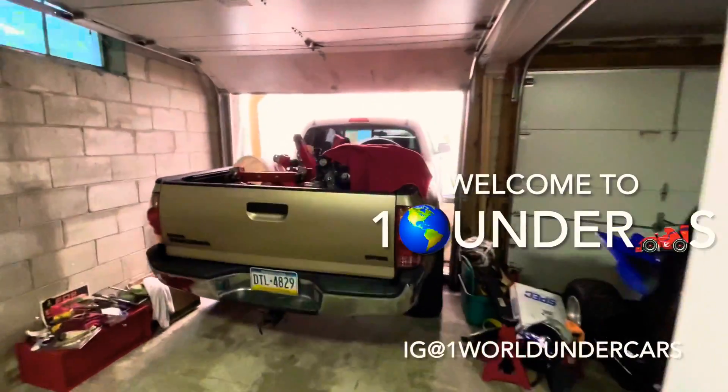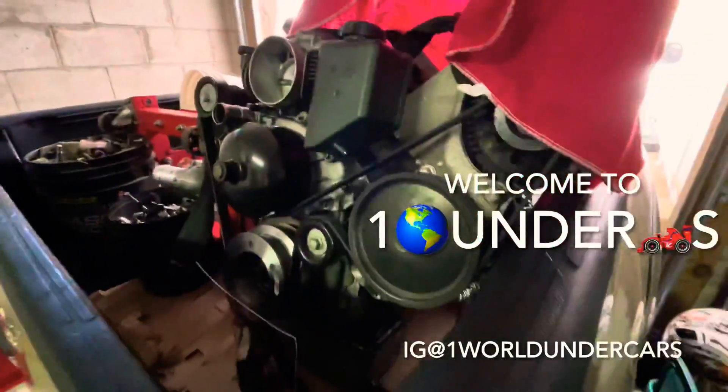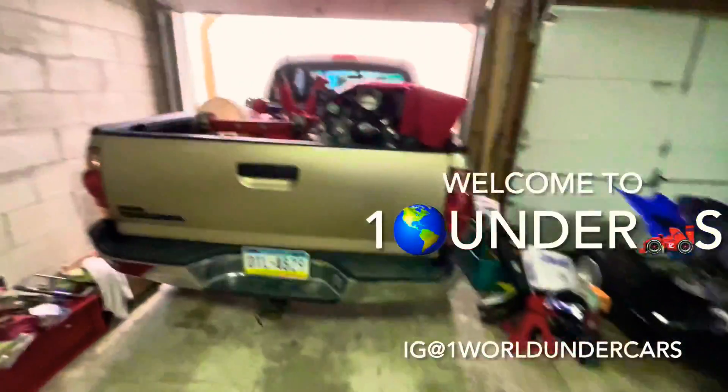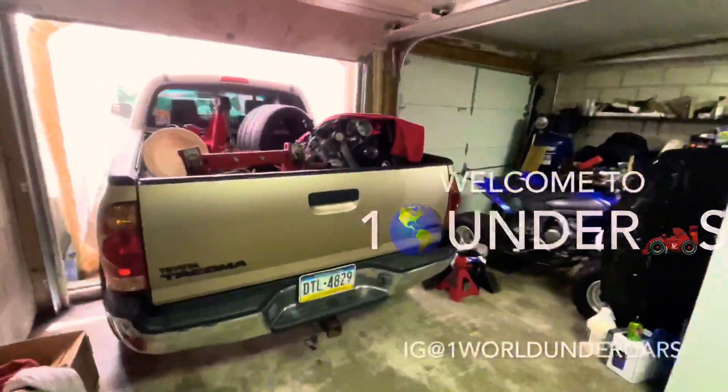Alright guys, today we are working on this LS engine that I took out from the S14. I don't think I made a video but here's a clip of us removing it from the S14.